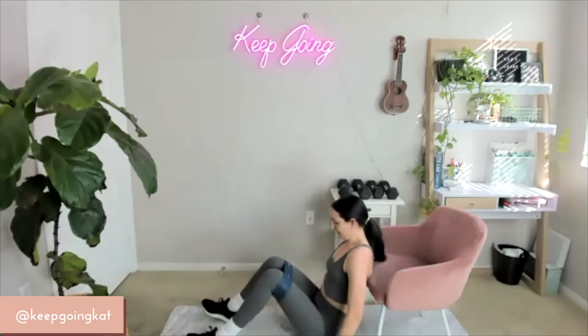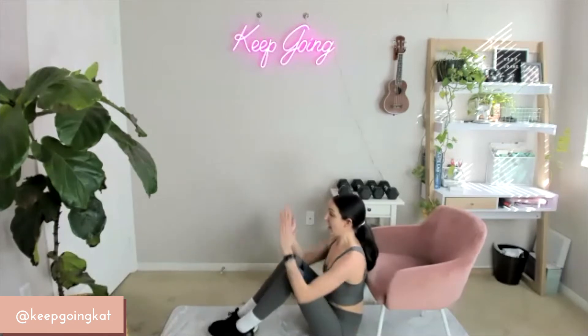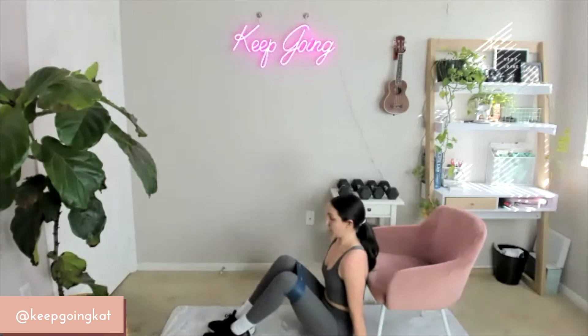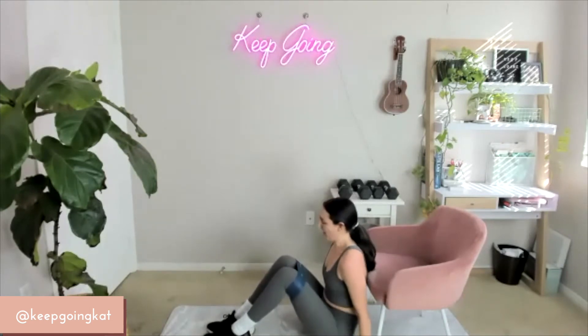Sit down. Feet together, shoulders back, head high — abducting the knees out. Quick 15 seconds on 3, 2, 1 — push. Don't hold your breath. You're super strong. 10 down to 1.